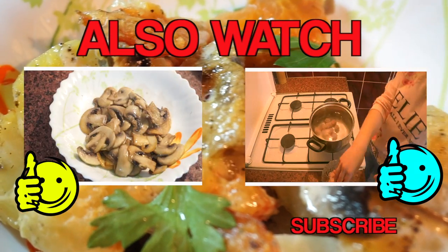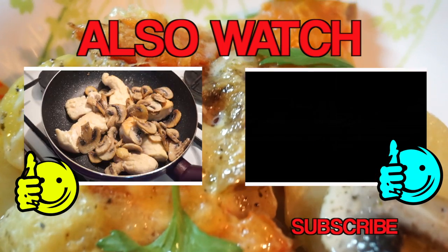Press subscribe to be sure that you won't miss my next cooking video, and I will see you later!